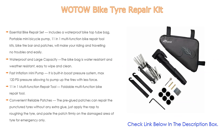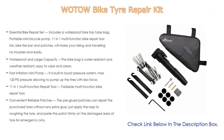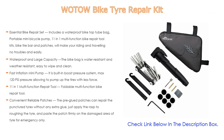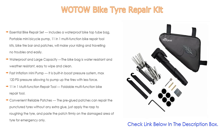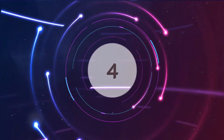The pre-glued patches can repair punctured tires without any extra glue — just apply the rasp to roughen the tire and paste the patch firmly on the damaged area. For emergencies, all accessories can be stored in the bicycle pouch mounted underneath the frame so you can freely use them anytime and anywhere.